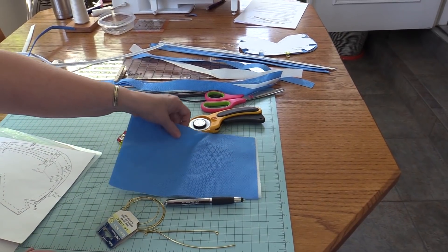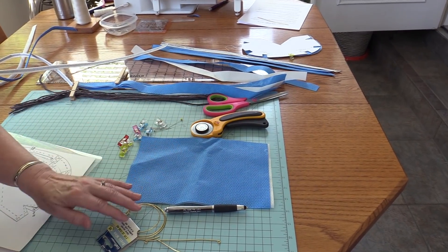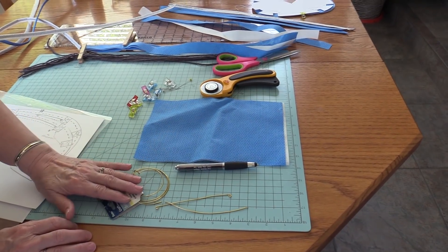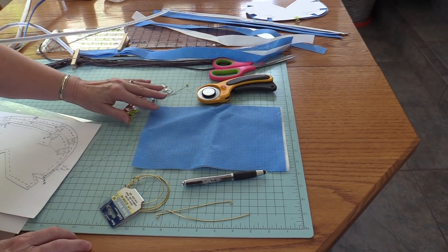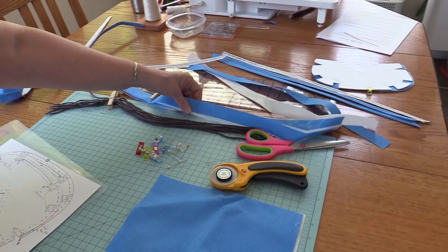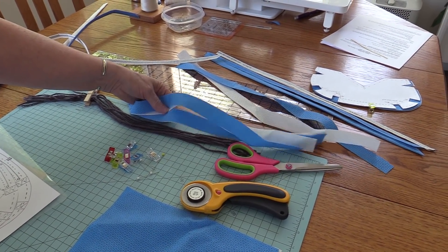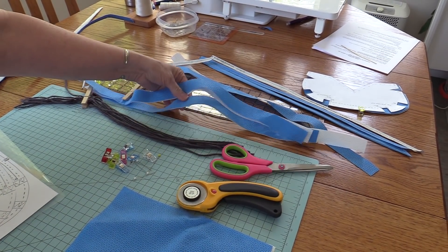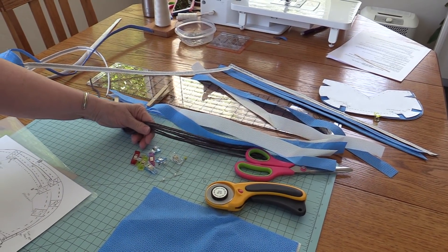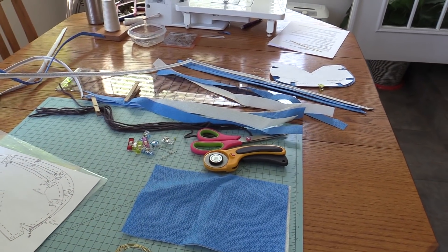Additional supplies will be a 10 inch by 6.5 inch piece of medical grade fabric, your 16 gauge wire, your wire cutters, needle nose pliers or jewelry pliers. You're going to need a pen for tracing, clips, and a couple of pins for sewing. You're going to need one inch by 22 inch pieces of the fabric for the ties — four of those. You're also going to need eight pieces of acrylic yarn that are 24 inches long. Basic supplies: scissors, sewing machine, thread.